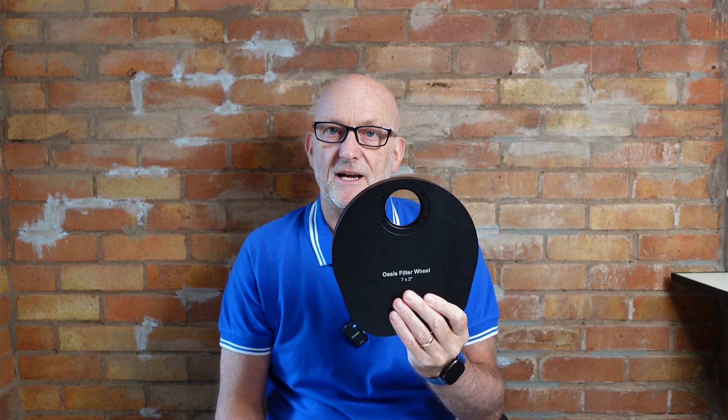The filter wheel itself is 21mm thick with the Astro Oasis logo front and back. The weight is 800 grams. The ZWO equivalent seven times two-inch filter wheel is 650 grams, and the QHY seven times two-inch is 911 grams, so this sits somewhere in the middle. I only need about four or five filters, but since they only do a seven times two-inch and a seven times 36mm version, I went for this one.